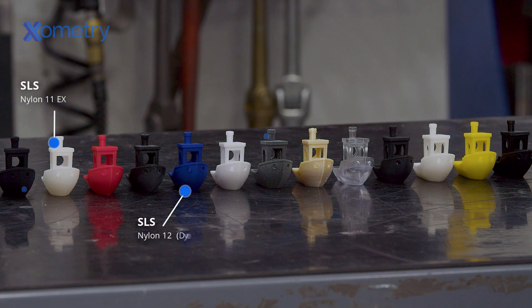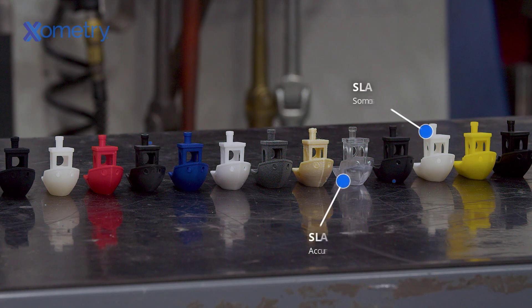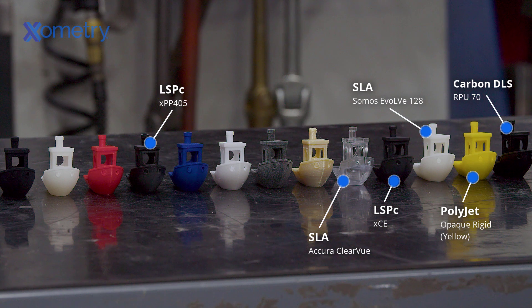We use multiple 3D printing processes to create our benches so we can test a wide variety of materials. This includes thermoplastic parts from SLS, MJF, and FDM, as well as resin 3D prints from SLA, LSPC, PolyJet, and DLS. With that, let's put on our safety glasses and kick things off.